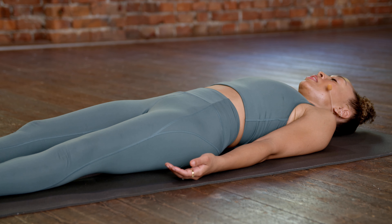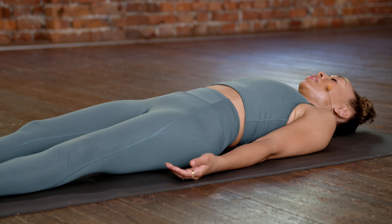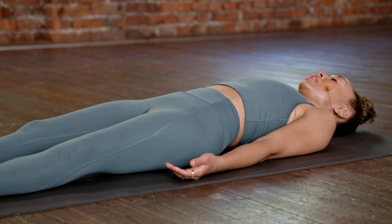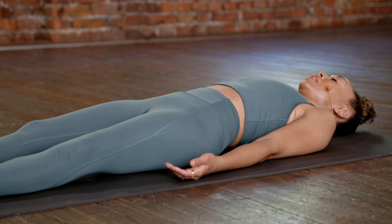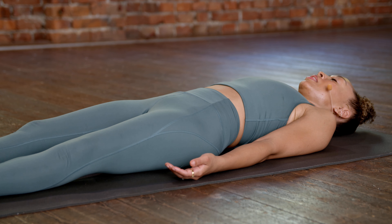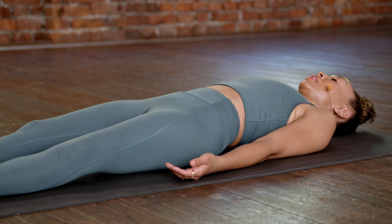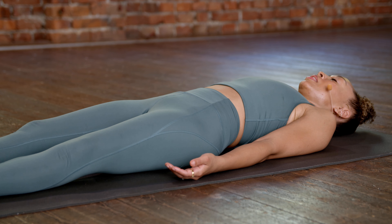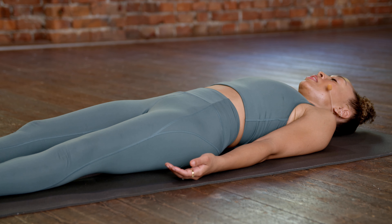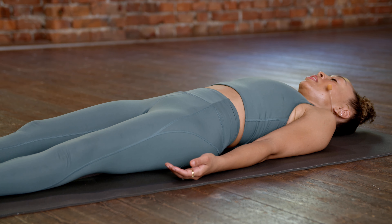We'll do another set. Curl the toes under, downward facing. Inhale, shift forward. And starting on the left side — dropping down to low plank. One, two, three. Resist through the arms. Four, five. Drop to the knees, stretching back. Drop the forehead to the floor gently. Breathing here.